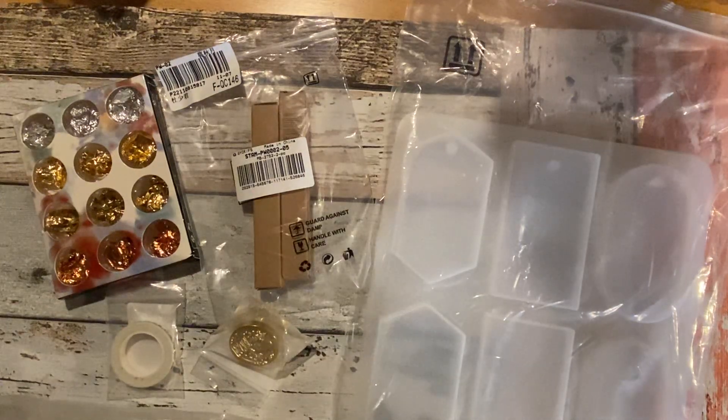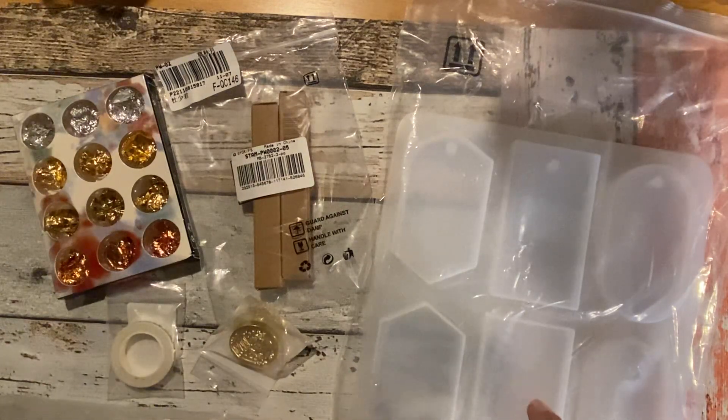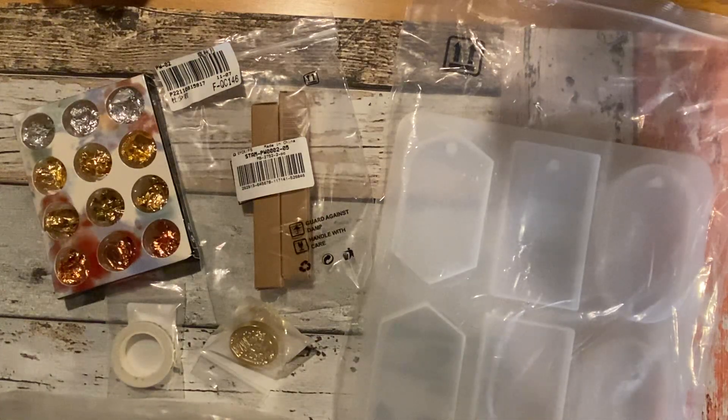Hello everybody, I hope your year is off to an incredible start. Thank you for being a part of my channel — I'm so grateful for each and every one of you. Today I would like to share some products I got from a company named Grass Spire. They contacted me and asked if I wanted to try their products, and I said okay, yes please.